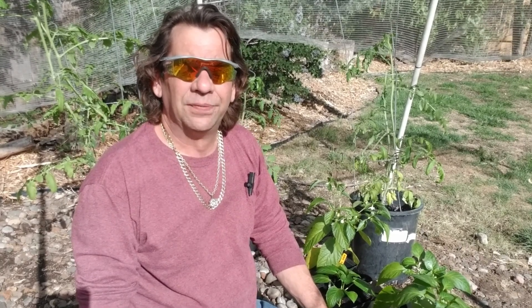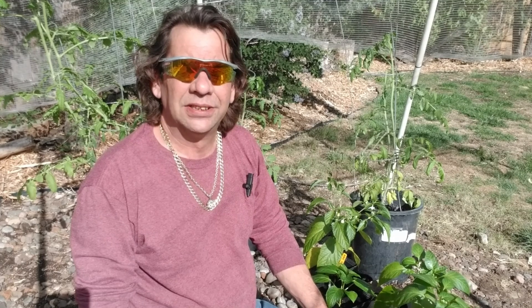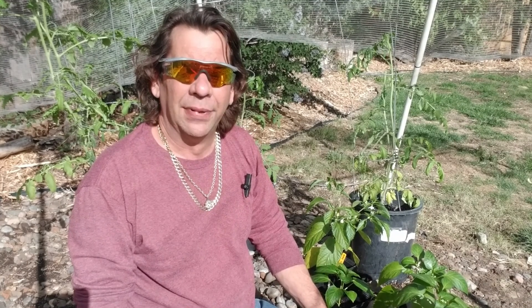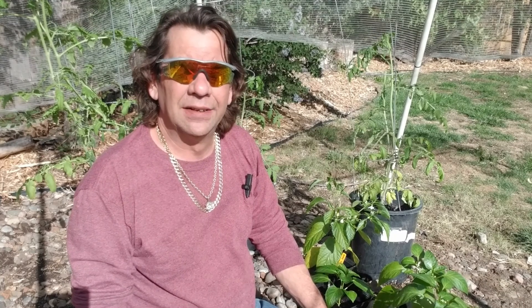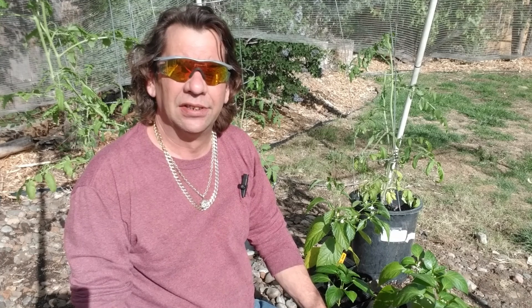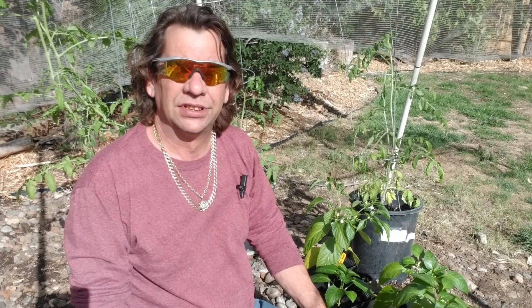Hello everyone, I'm Rob. If this is your first time checking me out, thanks for tuning in. If you've been following along, welcome back. Today I'm going to be transplanting the pepper plants into the containers they're going to grow in for the summer.